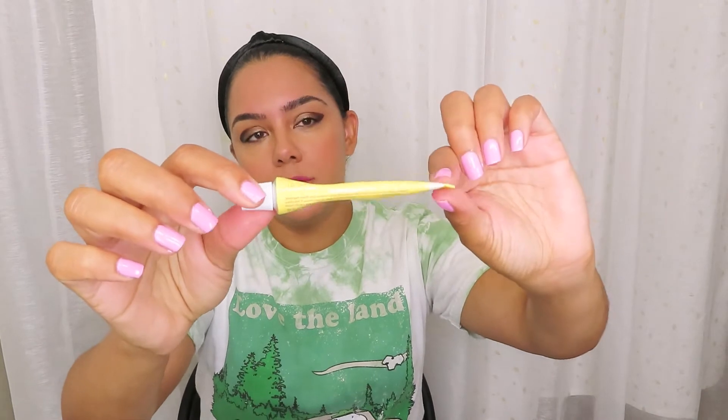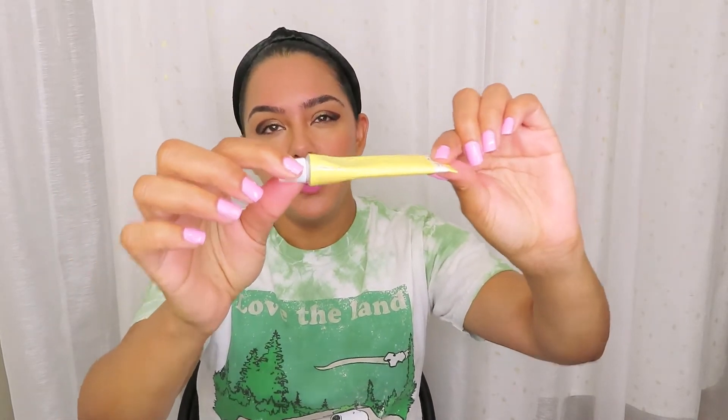The packaging is kind of a metal tube, which is weird to me but awesome. It's like a toothpaste tube, so when you get near the end you can roll it all the way out and make sure you get every little bit out.